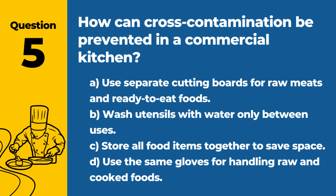Question 5. How can cross-contamination be prevented in a commercial kitchen? A. Use separate cutting boards for raw meats and ready-to-eat foods. B. Wash utensils with water only between uses. C. Store all food items together to save space. D. Use the same gloves for handling raw and cooked foods. Answer: A. Use separate cutting boards for raw meats and ready-to-eat foods. This prevents the transfer of harmful bacteria from raw meats to foods that won't be cooked further.